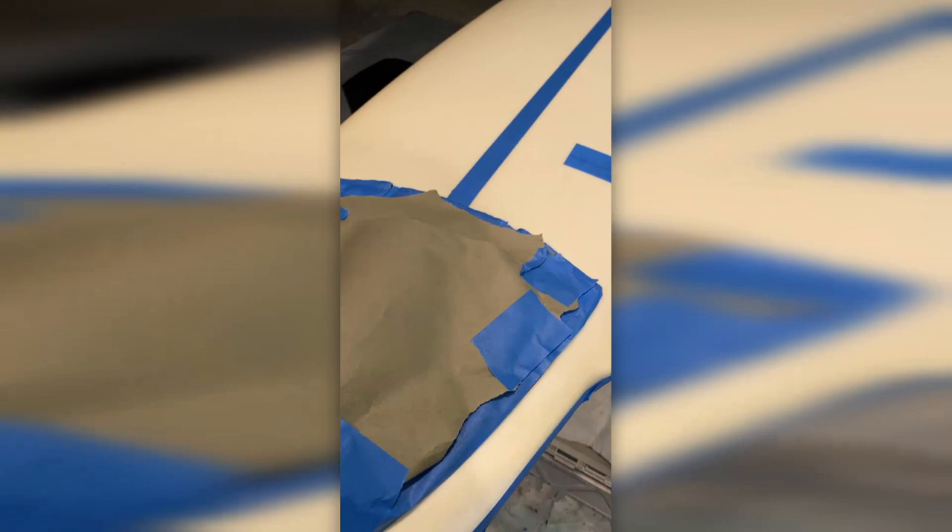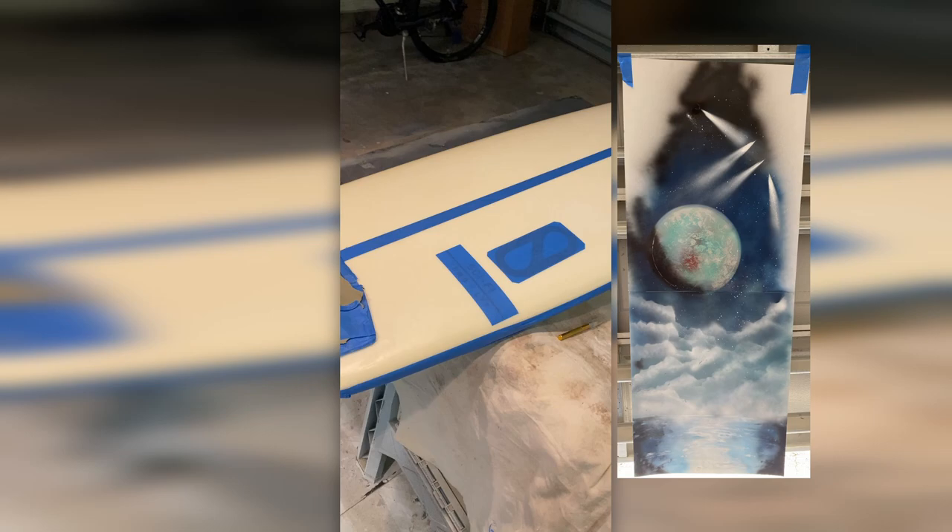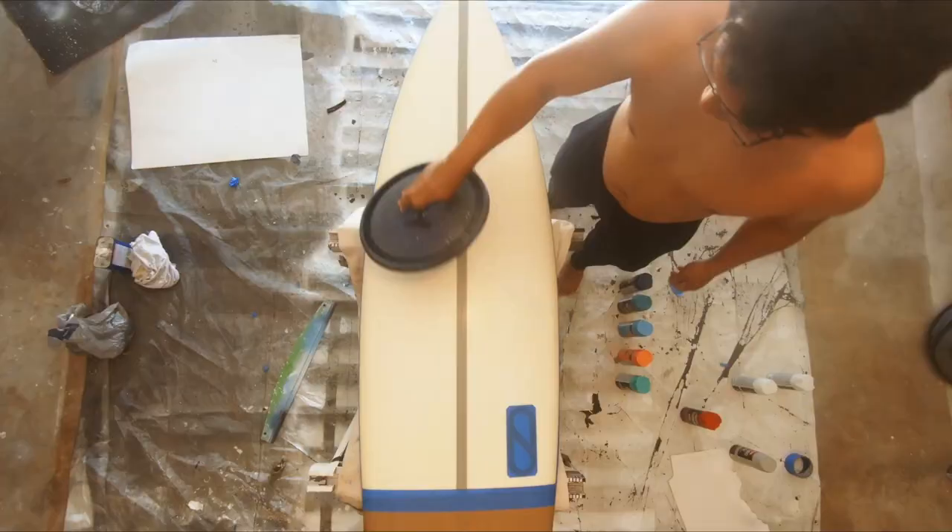With the board all taped up and only one attempt, I made a test spray on a piece of paper as a sort of guide. With that in place, I was ready to start painting. With this lid, I made the outline for the planet.